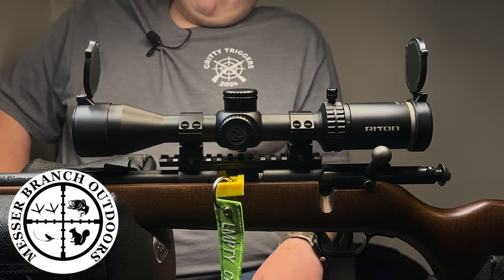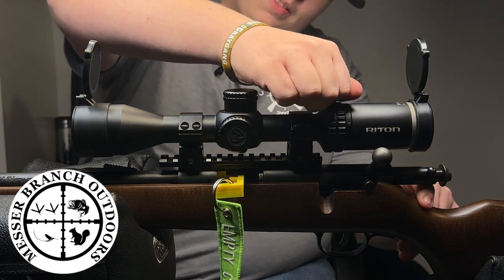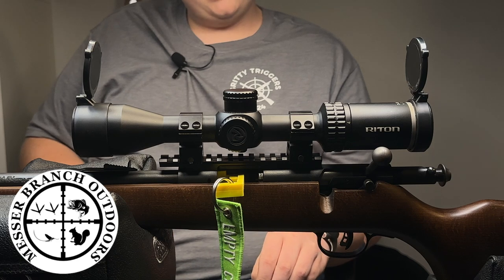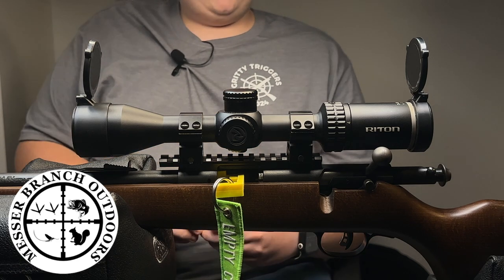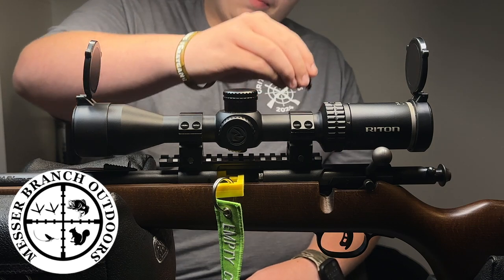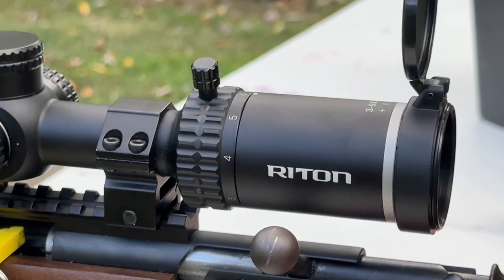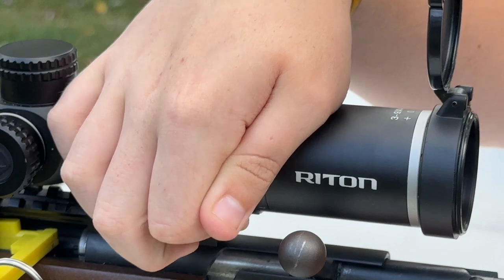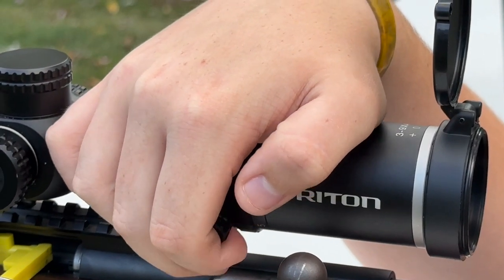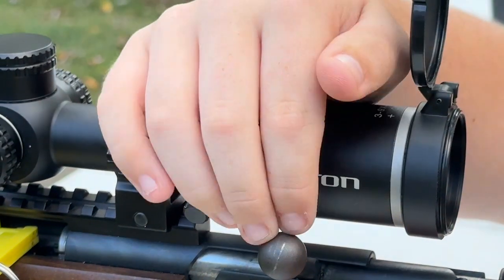Here are a few things I've found good about it. I really like the removable knob — you can remove that little knob right there. When I have my power all the way up on 9, which I do when I'm group testing, my bolt will almost hit that and my hand will smack it whenever I rack my bolt. So I can just take it out, set it in my box, and whenever I'm done — say I'm going hunting and need to adjust quick — just screw it right back in and you're set. That knob is a game changer.